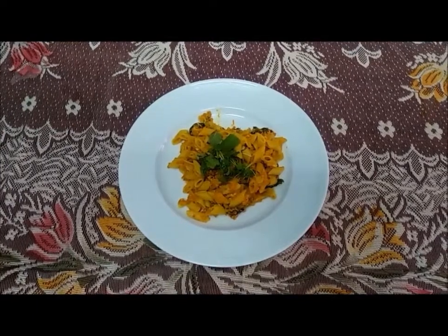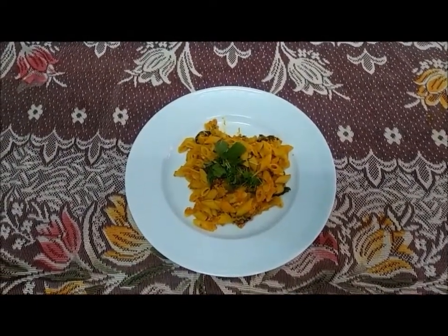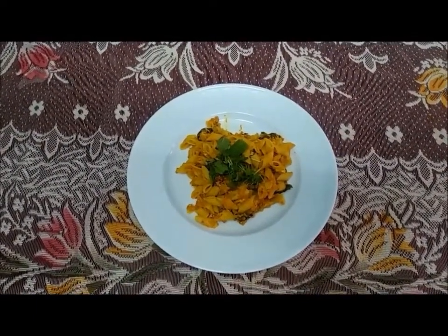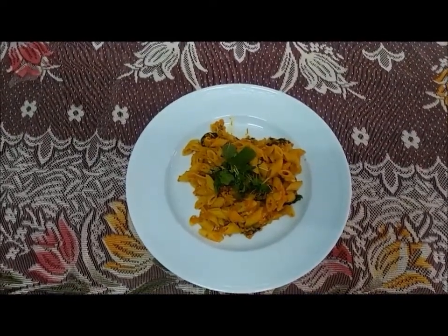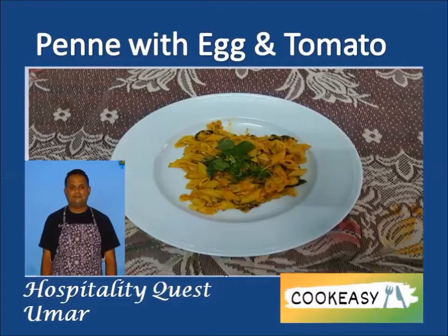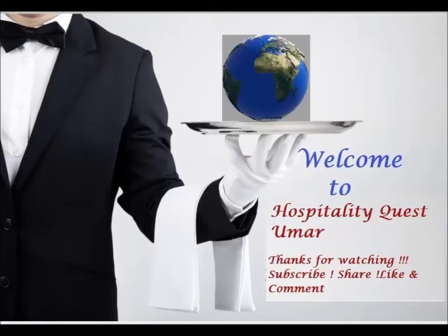Hope you have enjoyed the dish. Keep watching and supporting. Do subscribe, share, like and comment. We will see you in another interesting video. Until then, we are signing off from Hospitality Quest Umar Cook Easy. Thank you.